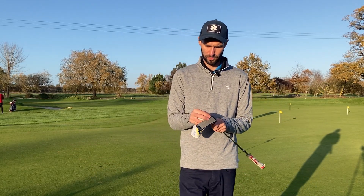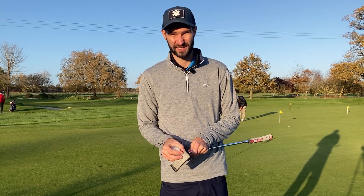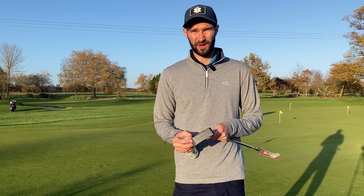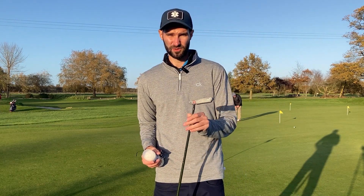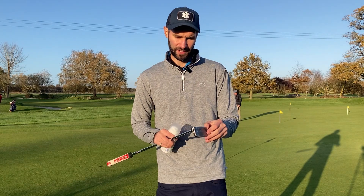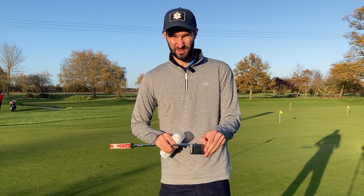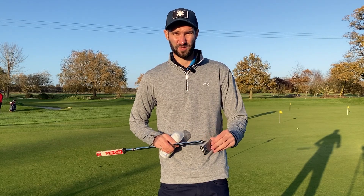Obviously there's a lot of emphasis on ball striking in terms of irons, driver, and long shots, but I haven't seen much about ball striking with the putter. So it's going to be an interesting test and one I think is going to be very beneficial for distance control and direction as well.